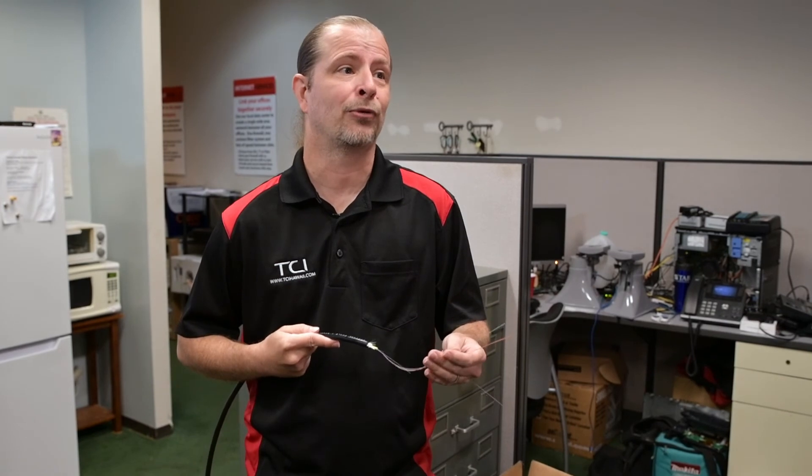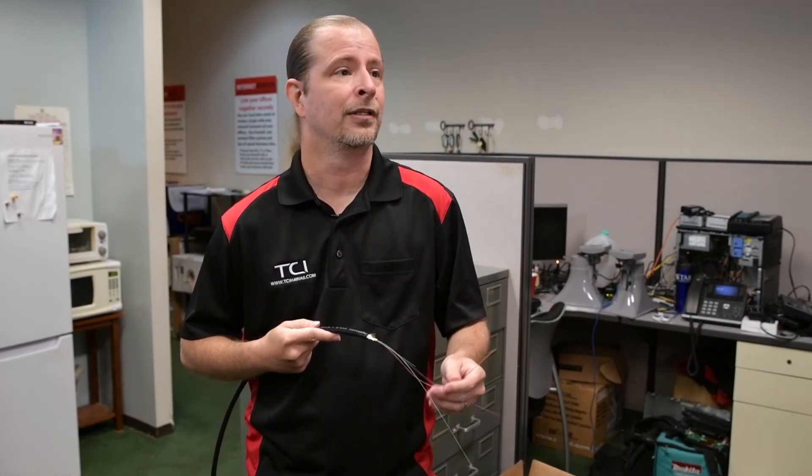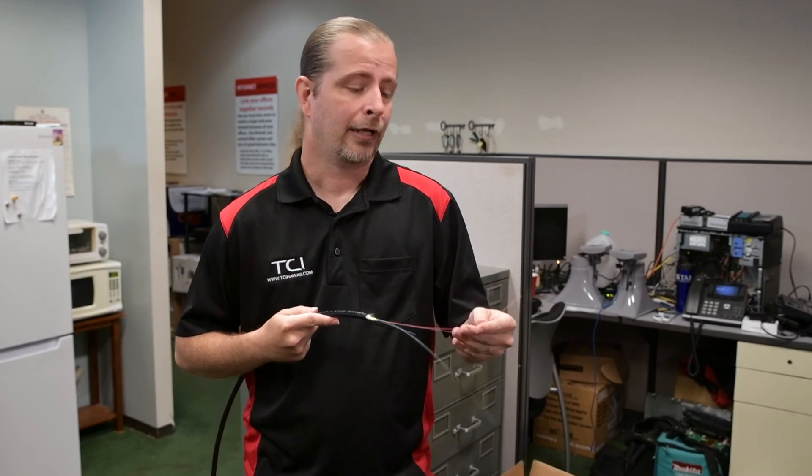Confirming that it works properly is big. You don't want to go to all this expense and not be sure it's working correctly. So we have equipment that tests it as well as terminates it. And then we have all the switching equipment, networking equipment, and expertise needed to just make it work.